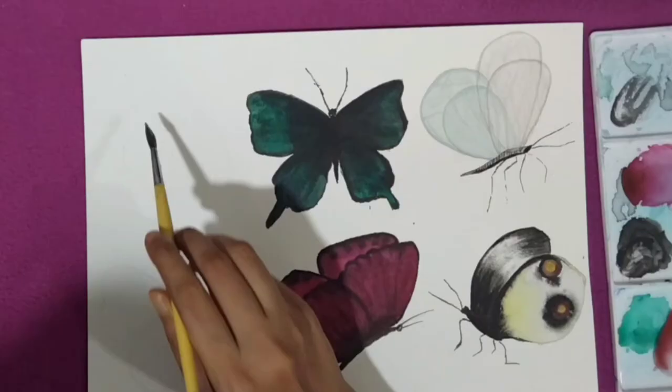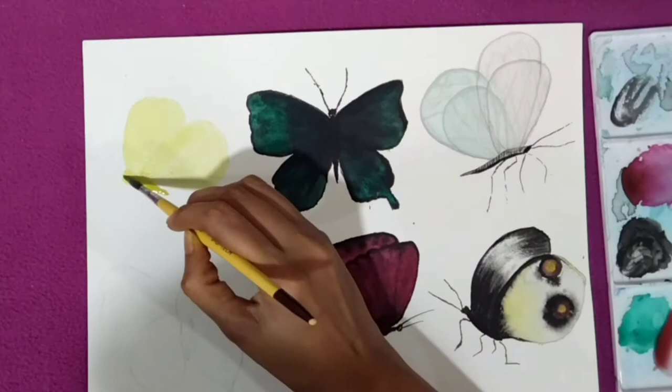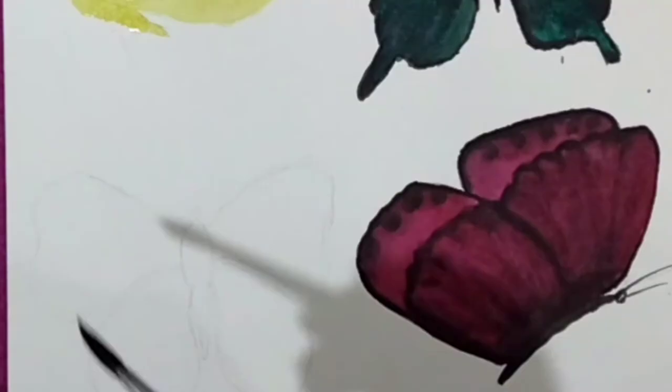I am going to give this an orange effect, but for now I am painting it with yellow color and keeping it at rest for some time. Now let's move to the sixth one, which is pretty interesting.